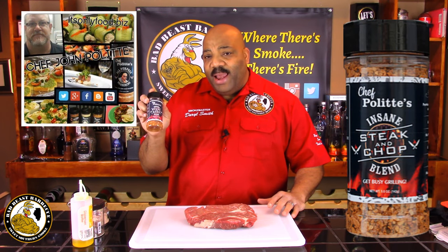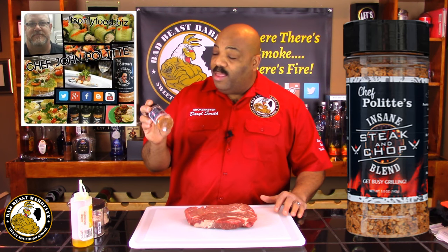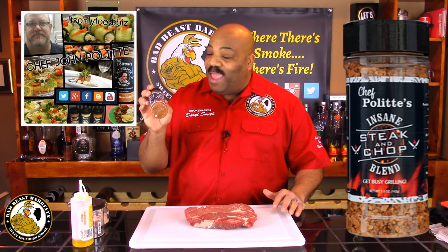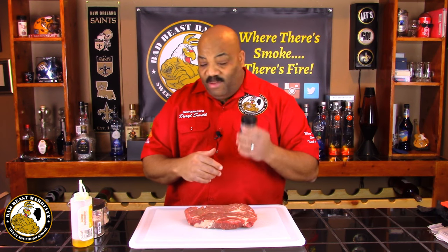Chef Paulit — the man that created the YouTube channel It's Only Food — sent us two seasonings, and this is one of them. It's called Insane Steak and Chop Blend. He sent this to me a while ago and I've been long overdue to try it. I tasted this seasoning and it's not overly salty — it's got some great onion flavor and some other seasoning flavors in it.